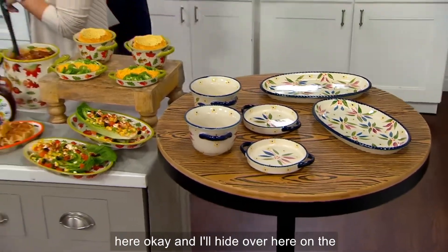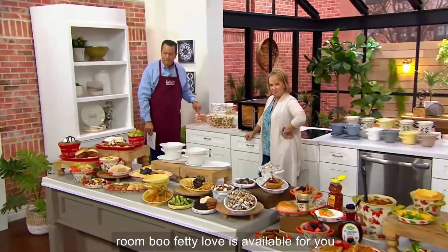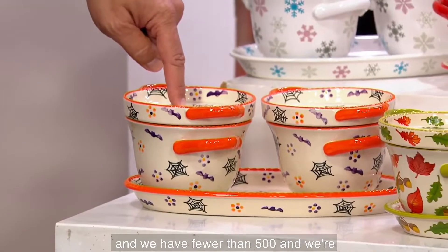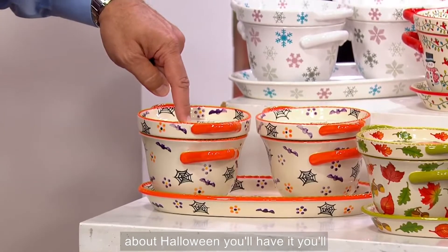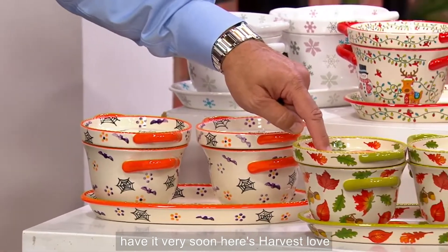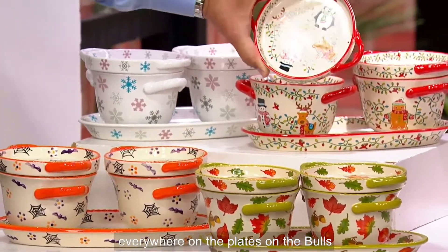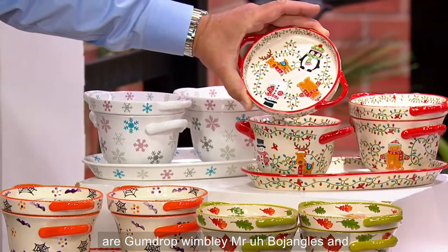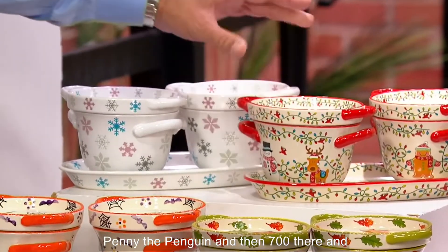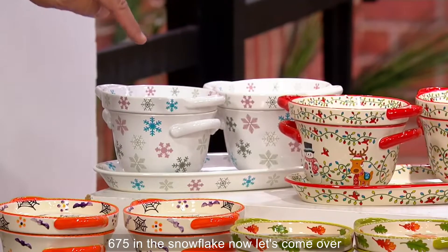Let's go over to the seasonal. Boofetti is available — we have fewer than 500, and we're shipping right now, so if you're worried about Halloween, you'll have it very soon. Here's Harvest — I have 575 in Harvest. This is Winter Whimsy with all of the characters: Gumdrop, Wembley, Mr. Bojangles, and Penny the Penguin — 700 there. And then we have Snowflake, 675 in the Snowflake.